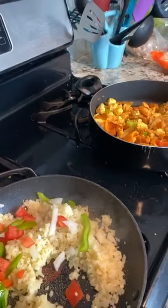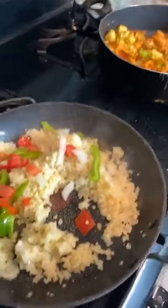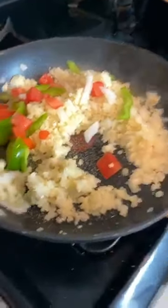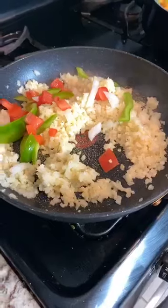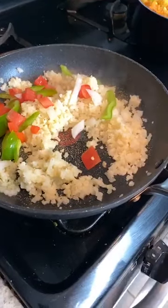Steam the bag of cauliflower rice first for five minutes. Steam it so that when it hits the pan, it's already softened and you're just adding the flavor and frying it.